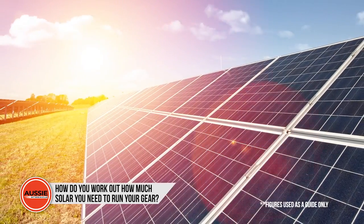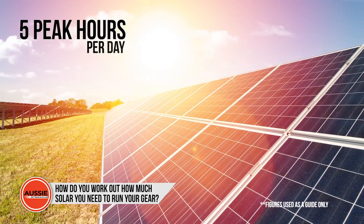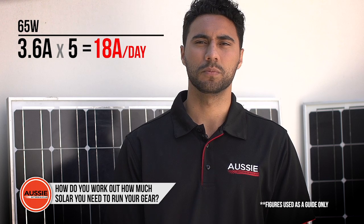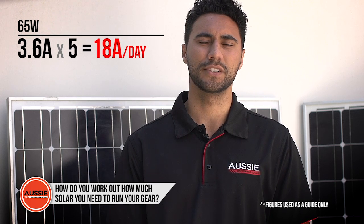We estimate that a solar panel usually gets about five peak sun hours during the day where it produces peak power. So if you look at what the solar panel is rated to produce in amps and multiply that by five, you'll have a good indication of just how many amps you'll be putting back into your battery each day.